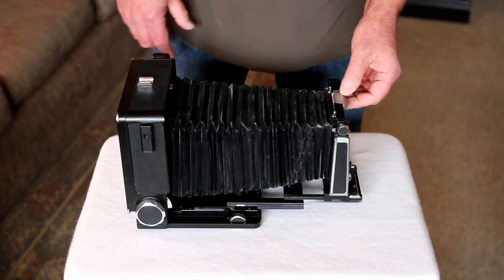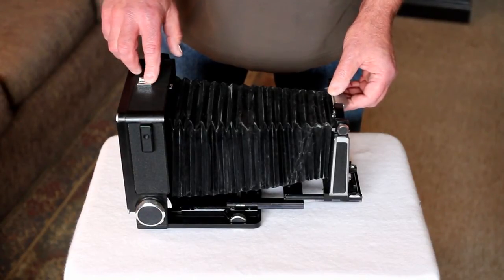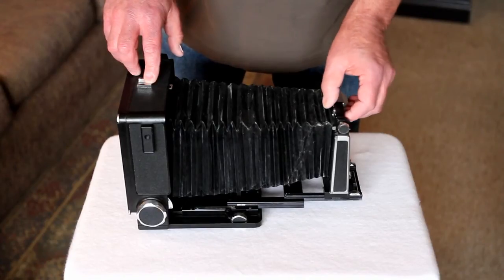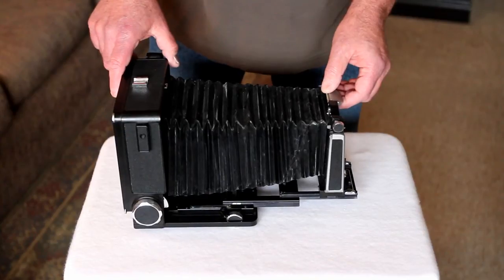These are actually going to be replaced at some point. I have patched them and I wouldn't hesitate to take the camera out and use it, but knowing that the bellows have problems I would probably check it before I took it out.